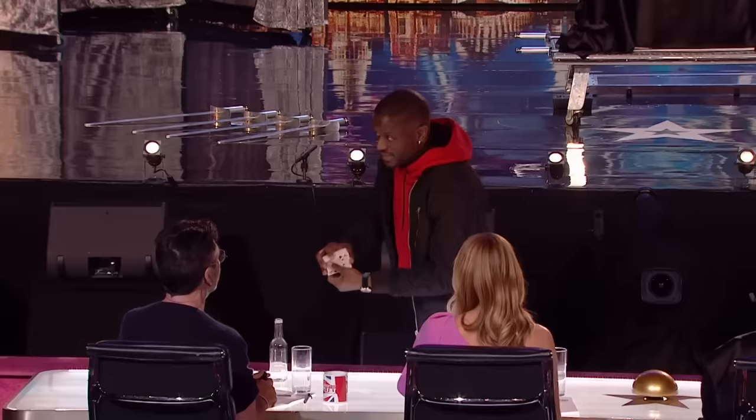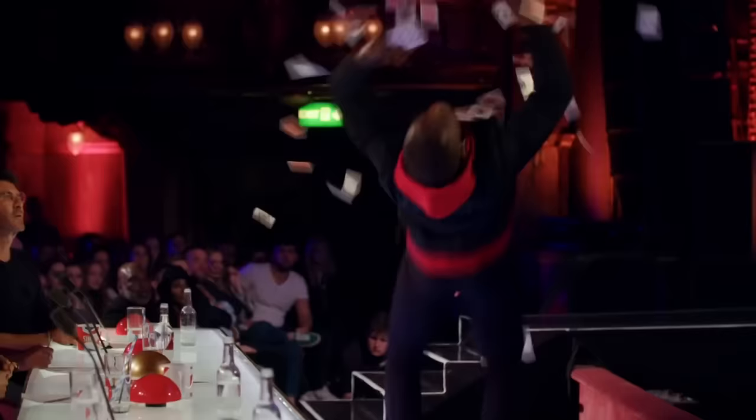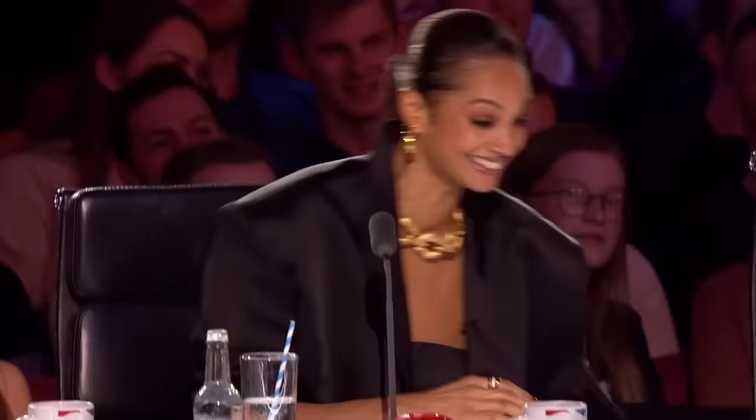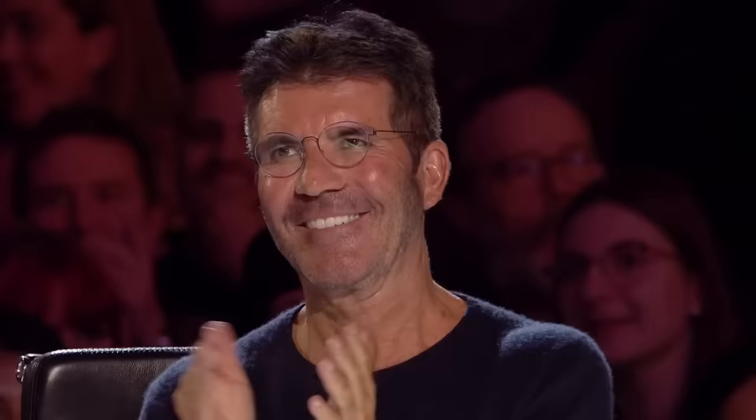I want you to focus on that card — get it in your mind. What? What just happened? Oh my days. Wouldn't it be cool if this is Simon's? I was not expecting that. That was so good. Oh my god. Now, being a magician, I always get asked one question: how did I get into magic? I want to take you guys back to the 1800s, and I want to tell you about the man that inspired me the most.